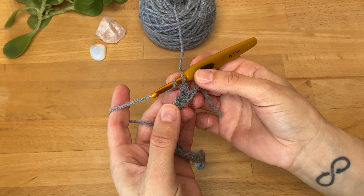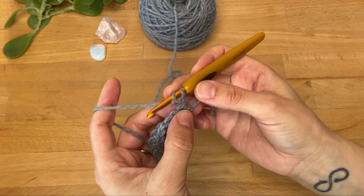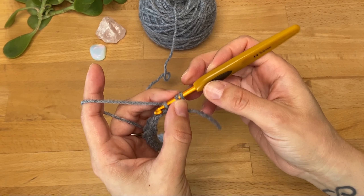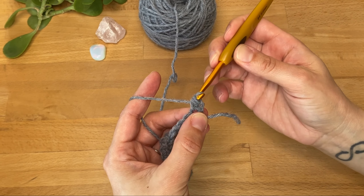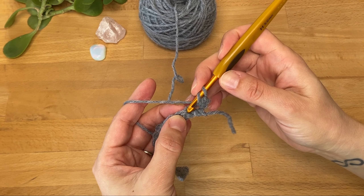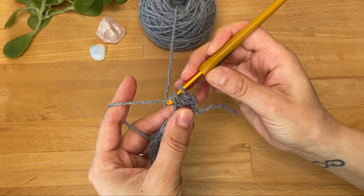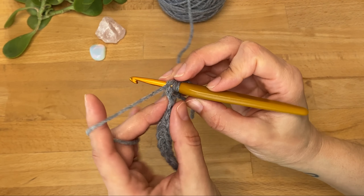Okay, back to the half double crochet. I've got my one chain to start with. I'm going to yarn over first — if you remember with a single crochet we did not yarn over first, but now we're making taller stitches. So we're going to yarn over, insert into the first stitch, yarn over again, pull through — now we have three loops on the hook. Then yarn over again and pull through all the loops on the hook.